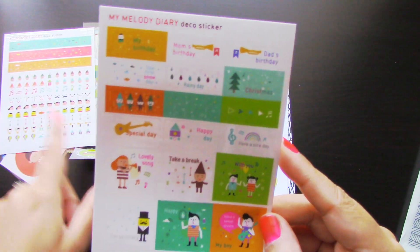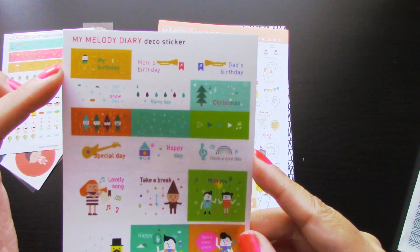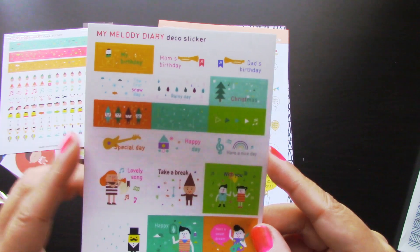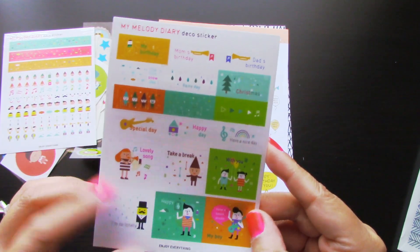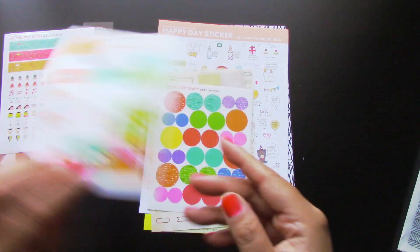Then there's this sheet that I believe might go hand in hand with that one too. You can see it says 'my birthday,' 'mom's birthday,' 'dad's birthday.' I would definitely use these in my planner. Love it.